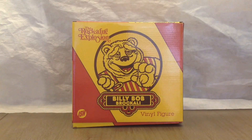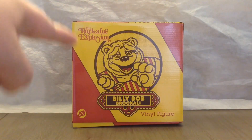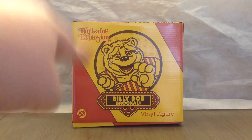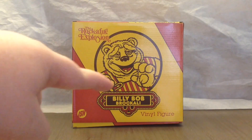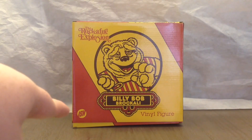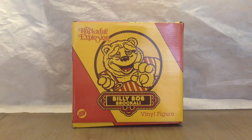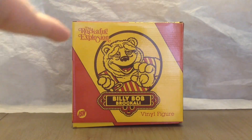Anyway, let's look at the box. At the front of the box you have a picture of Billy Bob — that's the old version, like the old classic Showbiz artwork. You have the Showbiz logo with the text saying 'Billy Bob Broccoli,' the Justin Ishmael logo on that side, and that side says 'Vinyl Figure.' You also have the Rocket Fire Explosion logo.